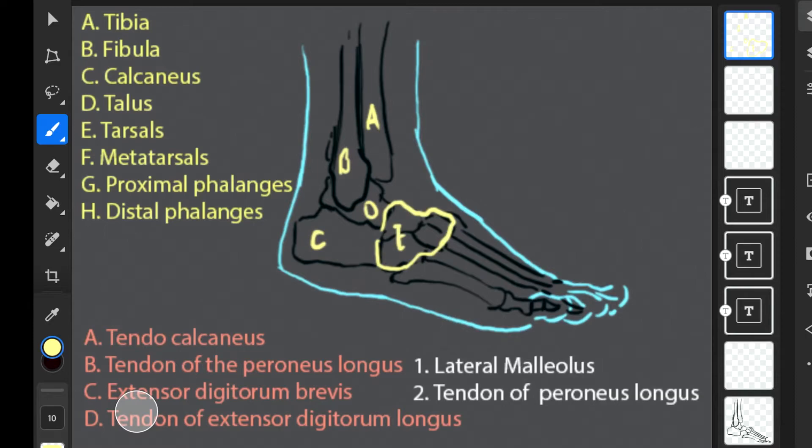Then our metatarsals — that's this series of bones here. Then we have our proximal phalanges (G), and then our distal phalanges, which are the tips of the toes — that's going to be H.